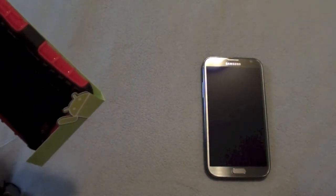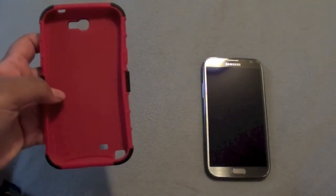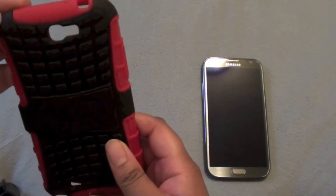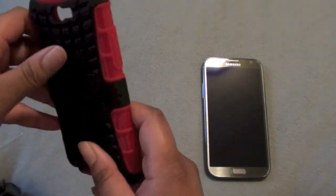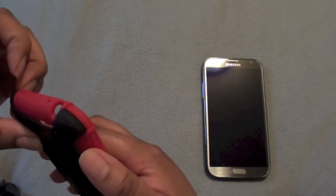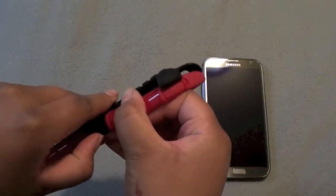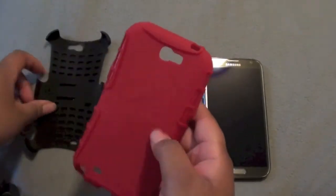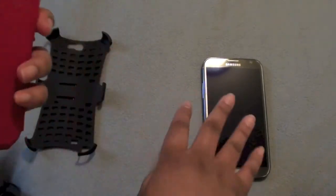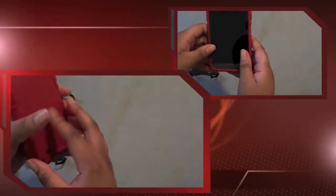Alright, that's pretty nice. You can see here the TPU — it's not silicone, it's actual TPU — and the back is a plastic with kind of a matte finish to it. It is two parts. Nice fit putting the Note tool in here.